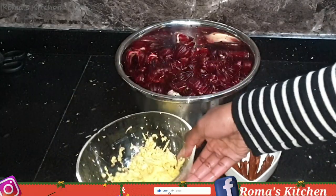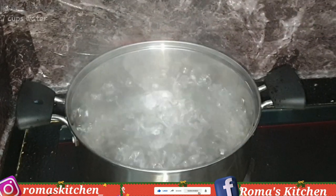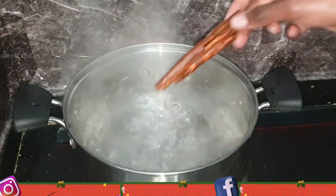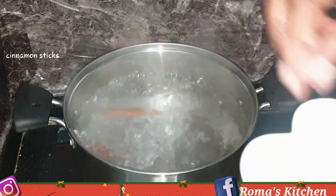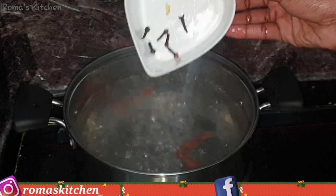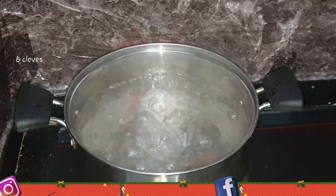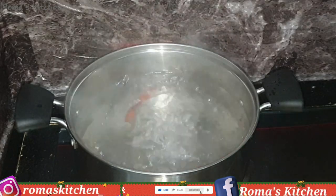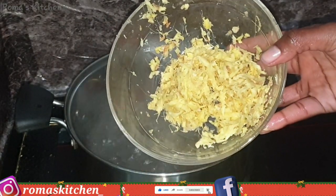I have here six to seven cups of boiling water, and to this I'm going to be adding in some cinnamon sticks. Then I'm going to be going in with six cloves — cloves are very strong so you do not want to add too much to your sorrel.